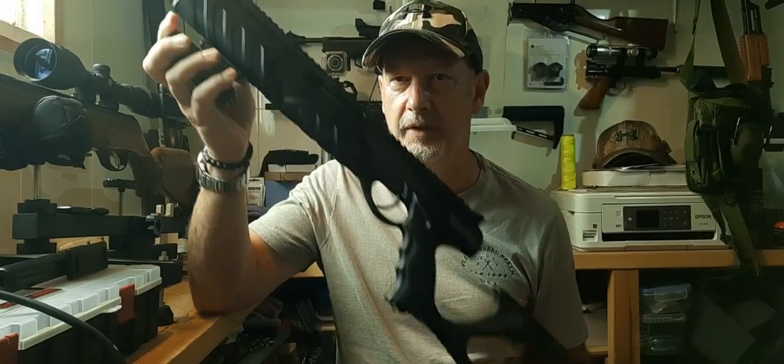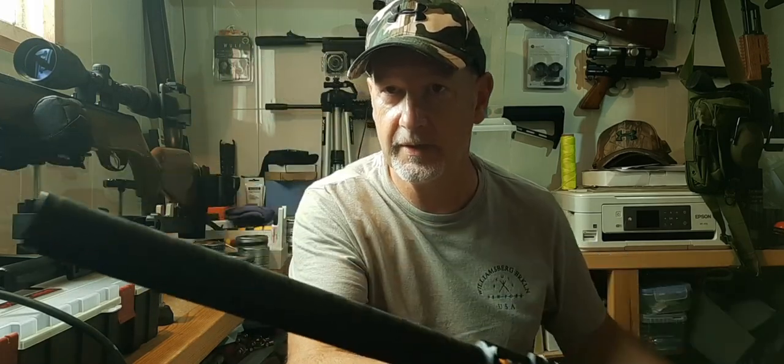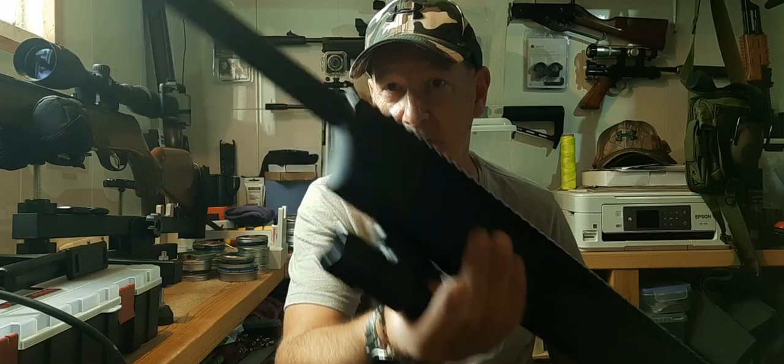There we go — the Umarex Morph. Quite an interesting looking thing, isn't it? And that's the barrel completely covered. The next project for this is a moderator, but that's a little way down the line. Anyway, I hope you enjoyed the video — please like and subscribe. A big thank you to all those who have and all those that do. I'll be back soon, but in the meantime stay safe, shoot safe. Bye for now.